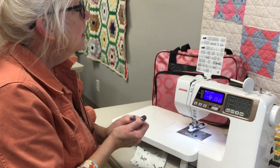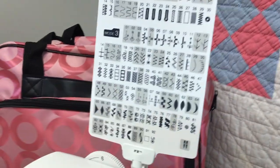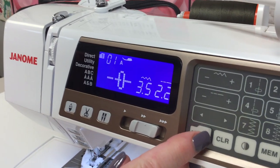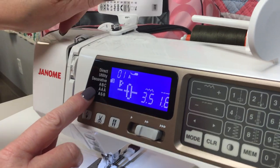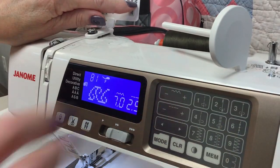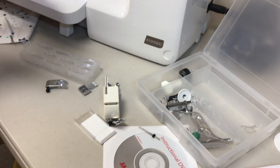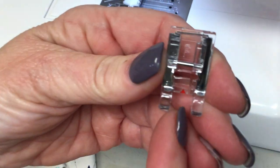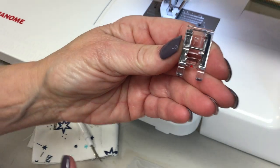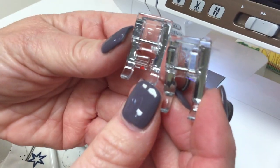If I want to do a satin stitch like number 61, I look up and see I have to go to mode 3. Right now we're in mode 1, so I need to toggle through — mode 2, mode 3. Then I pick any of the stitches in mode 3. If I wanted number 81, I'd push 81 and it would show the decorative stitch and tell me I need my F foot. The reason it says an F foot is so you can see your stitch. It also has a little red arrow on it, which I like when I need to guide on my material. There's also an F2 foot that is open so you can see your stitches a little bit better.